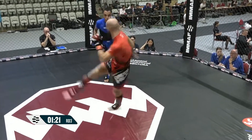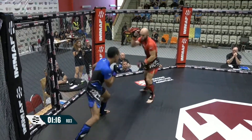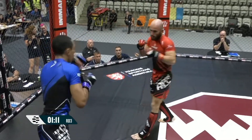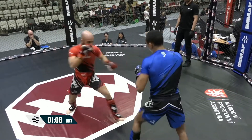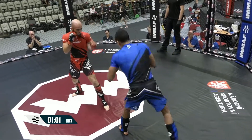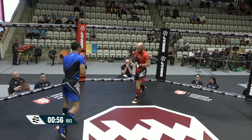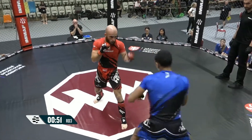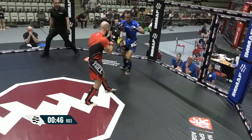20 seconds left on the clock. You could argue that David really has to do something decisive — he's got to finish this fight to go forward. David having a little bit of trouble pulling the trigger with regards to shooting his takedown. He kind of reaches out with his arms as opposed to firing with his legs. The legs are really what teleport you to your opponent. The plyometrics are important in the gym — the strength and conditioning to allow you to be very explosive and drive forward.